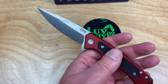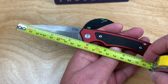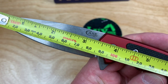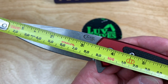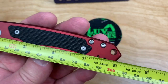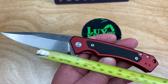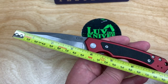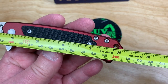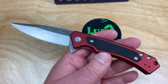Let me grab my tape measure. So, three and a half — 3.4 inches — at the closest part, and that's about 86 millimeters. And a little over eight inches — eight and a sixteenth — at about 20 and a half centimeters overall.